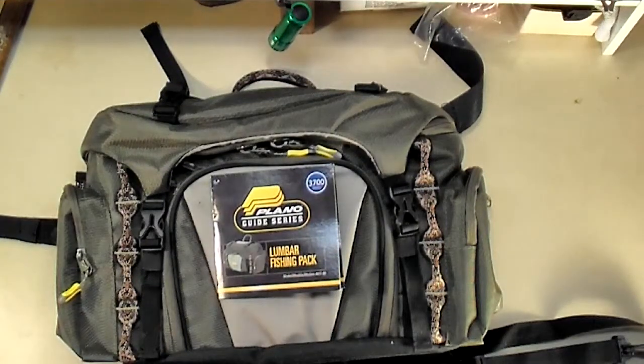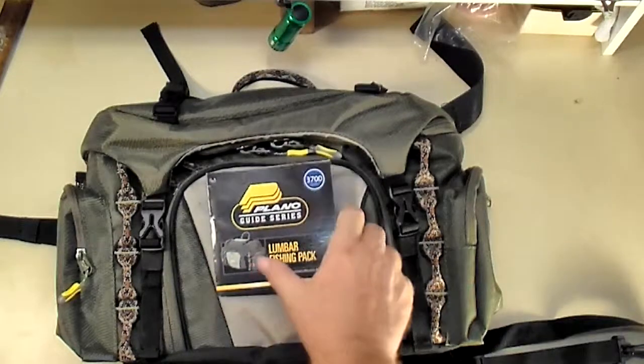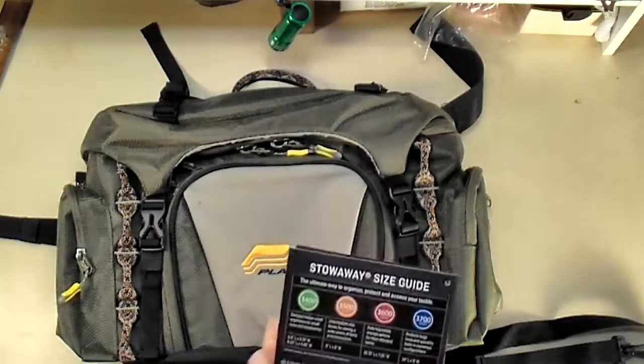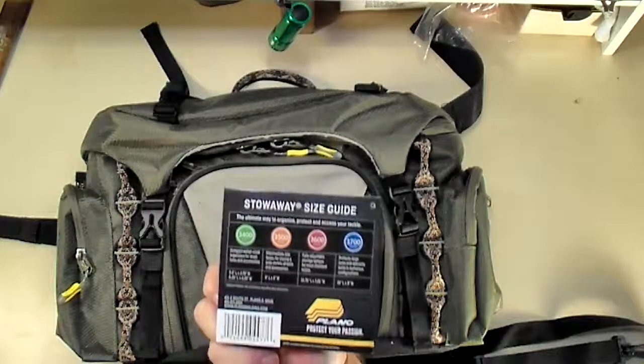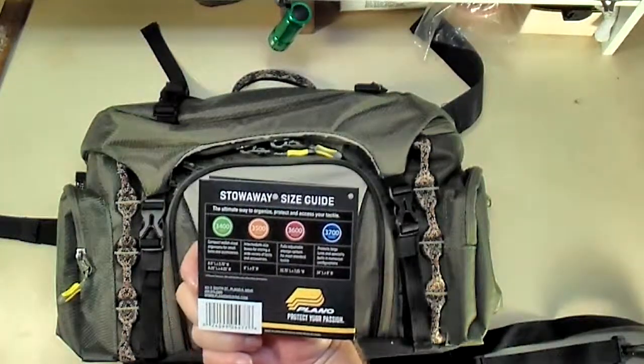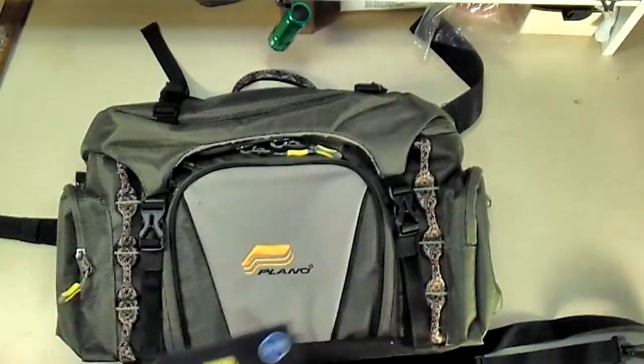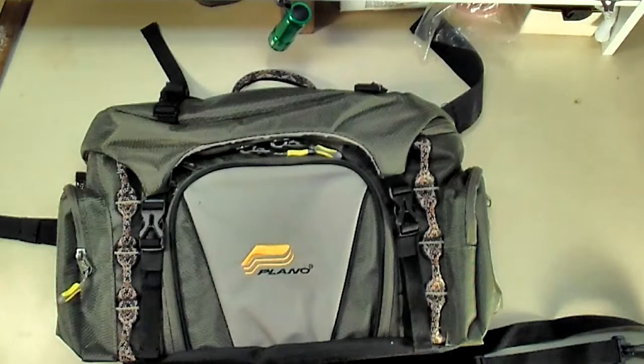Hey, C-Maxx here. Going to do another review on a piece of fishing equipment. This is the Plano Lumbar Fishing Pack in the 3700 series. Apparently the 3700 series is the larger ones. But what this basically is, is a fishing pack that you're made to wear around your waist.